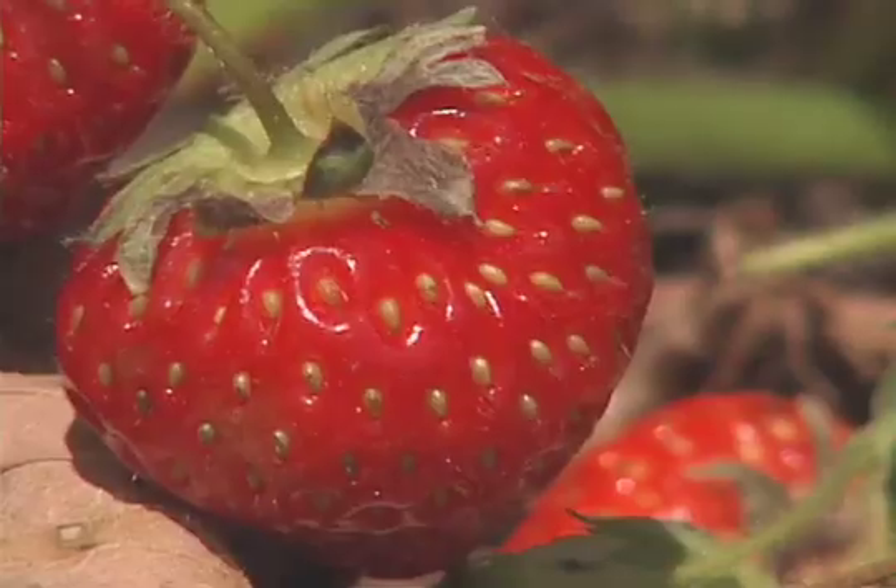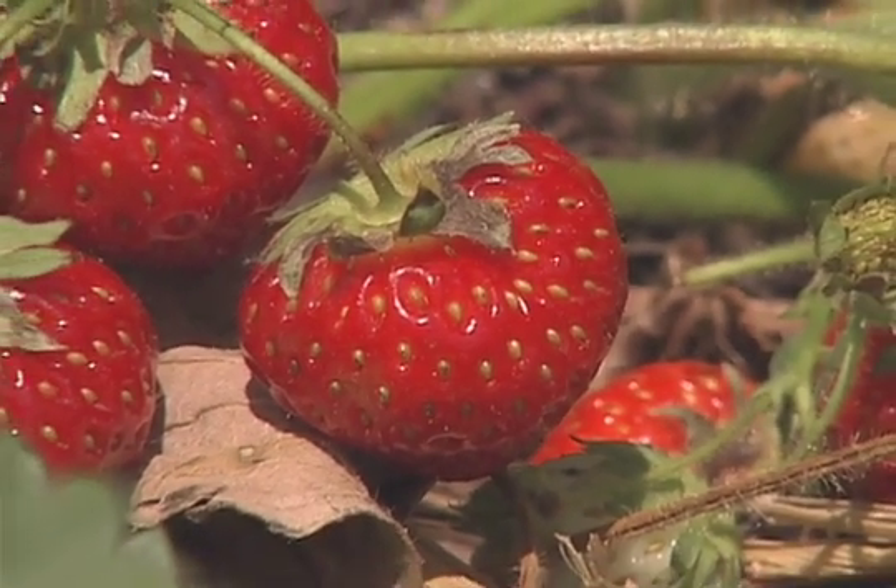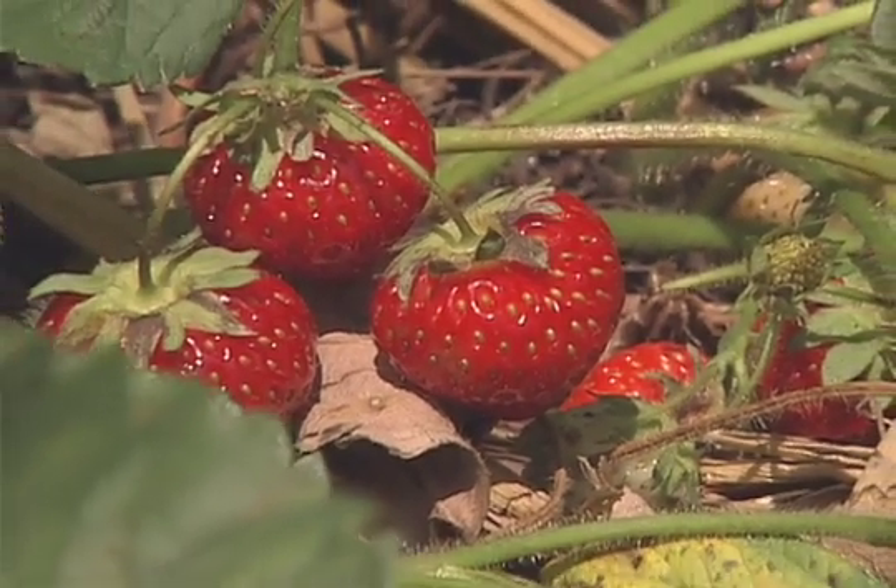If you've done everything right, you'll have nice, big, juicy strawberries. In order to keep getting those nice, juicy strawberries year after year, you have to renovate.